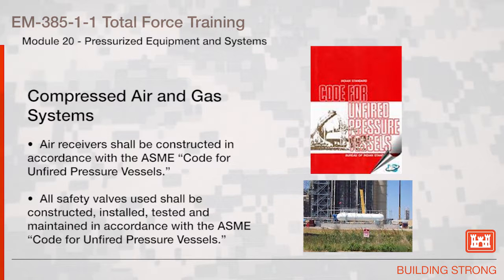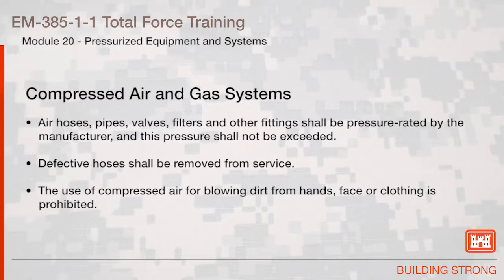Compressed Air and Gas Systems: air receivers shall be constructed in accordance with the ASME Code for Unfired Pressure Vessels. All safety valves used shall be constructed, installed, tested, and maintained in accordance with the ASME Code for Unfired Pressure Vessels. Air hose, pipes, valves, filters, and other fittings shall be pressure rated by the manufacturer and this pressure shall not be exceeded.